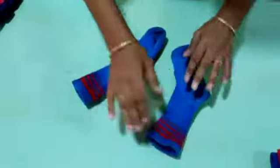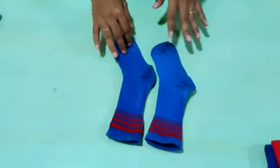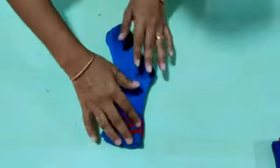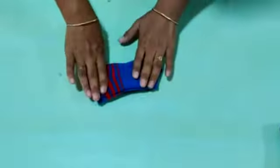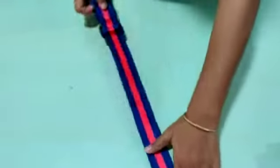Now socks. Sometimes it becomes difficult to find a pair of socks. For that you can do like this: put both socks together and just fold like this. Press it properly. Your socks folding is also ready. Put it with the uniform only, so that you can get it easily on time.